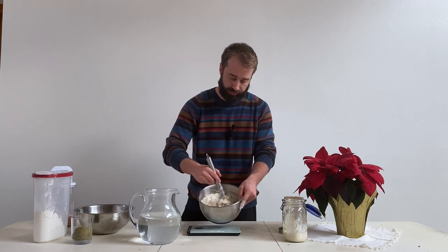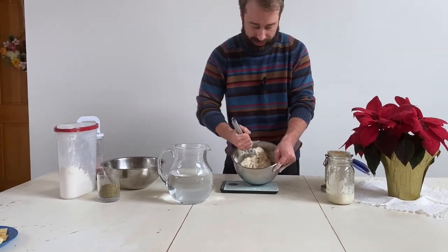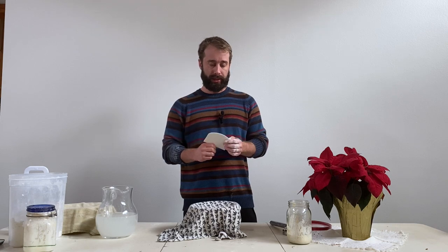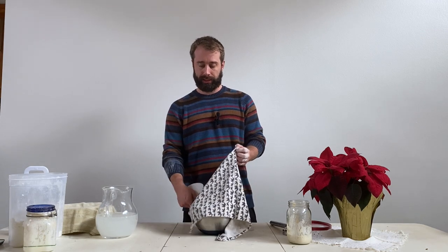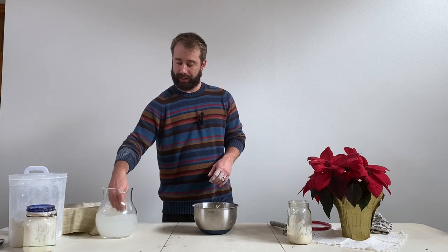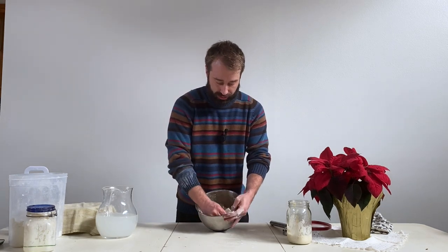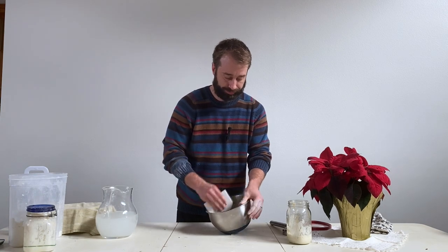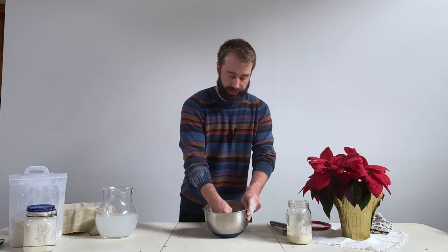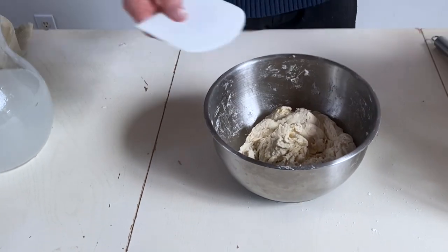Just stir this up — they call this a shaggy texture. We're basically just trying to get as much of that water mixed into the dough as possible. Now we come to my next favorite tool: a dough scraper. I like the plastic ones because they really contour to the edge of the bowl. Get your hand and scraper wet in water — that prevents it from sticking too much to the dough.